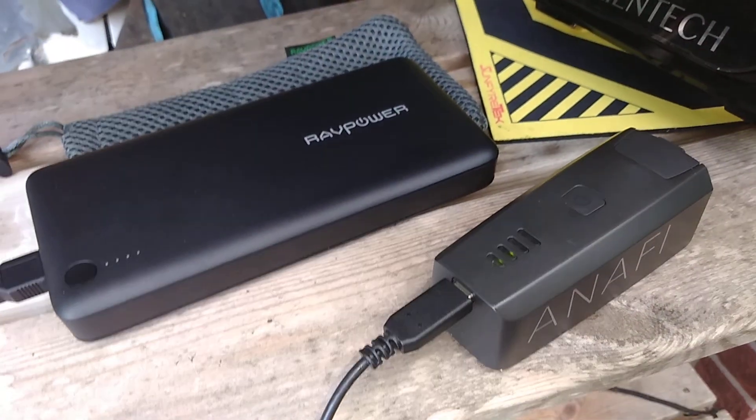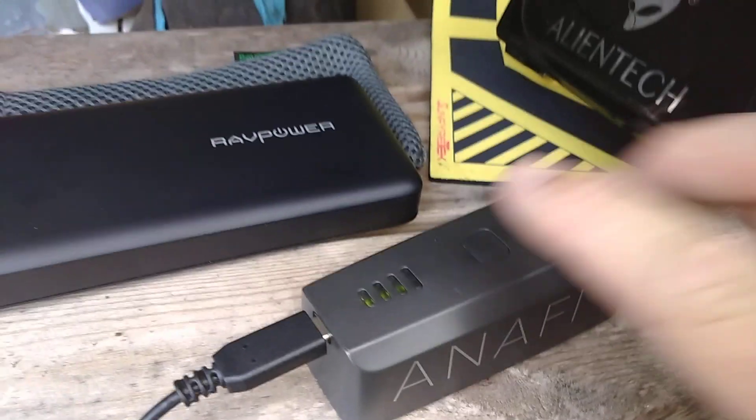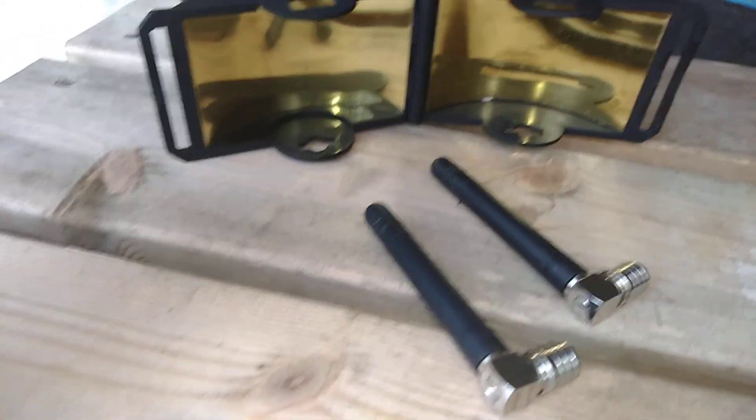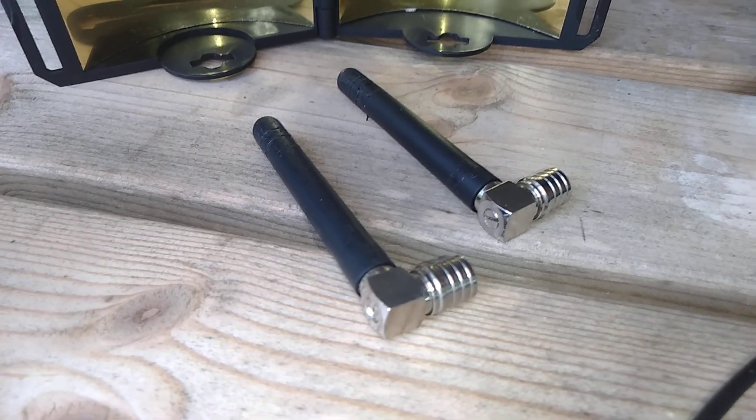So that's my weekend: PD charger running in slow mode while the battery gets broken in, and this morning I was testing the parabolics along with the two whip antennas.